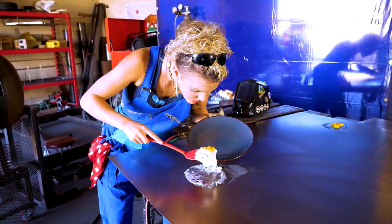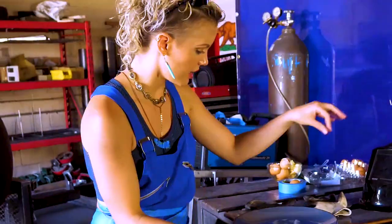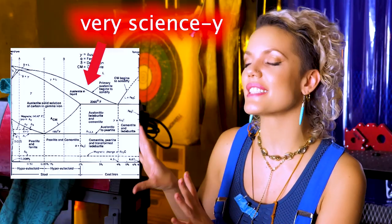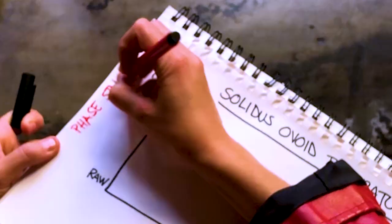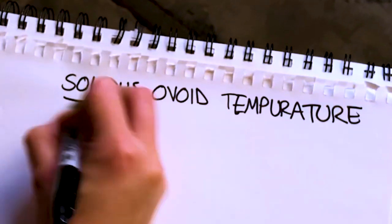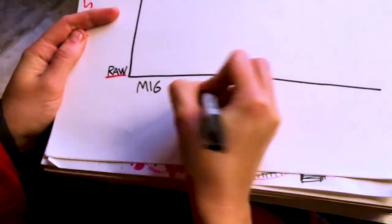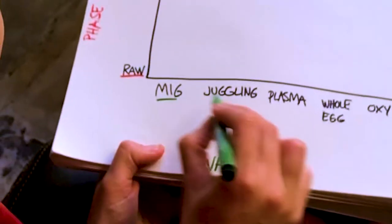My experiment wasn't working, and the steel variable in this situation seems pretty locked and loaded, so I figured I would have to create an egg phase diagram. And my gift to the world could perhaps be the solidus ovoid temperature, which, of course, would be the temperature at which an egg turns to a solid given a certain set of variables.